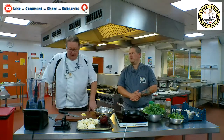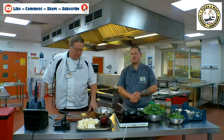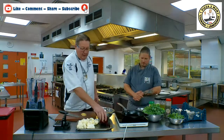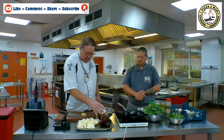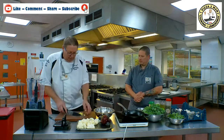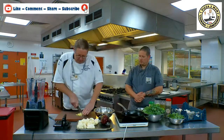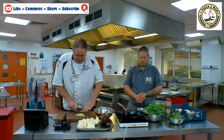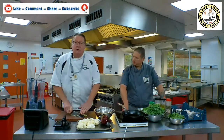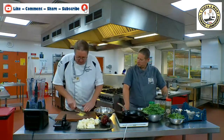I know it's gluten-free and everything else free, but we're going to really smash it with the flavour. Basically, we've got some washed cauliflower, a red onion that we're going to prep, and some garlic on the board that I've peeled and started to chop already. So pretty straightforward. Fingers on top of your knife — we're just going to crush this down and add a little bit of salt to make it into a paste.